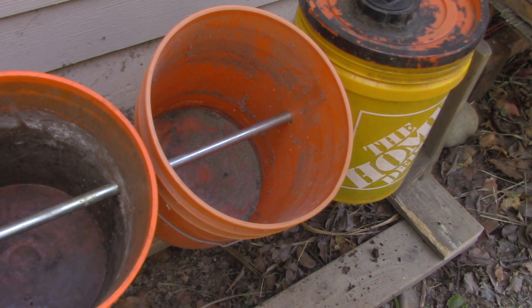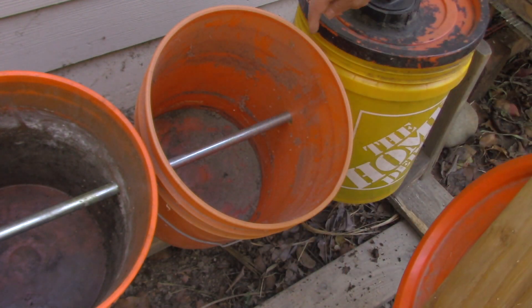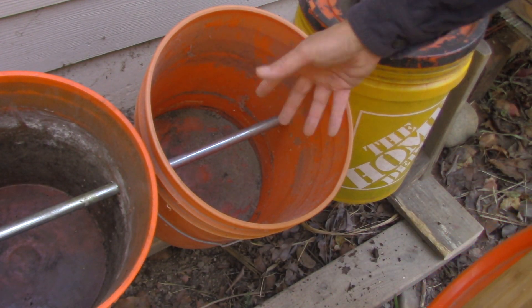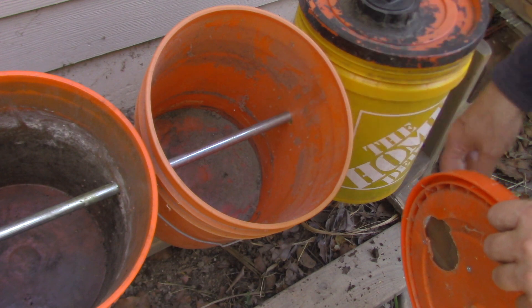One thing I need to do is buy new lids. I've got all these different things going on — this one's got some holes in it and I just screw the board on. I want to get the type that has a screw-on lid so you can just unscrew it and take it out instead of having to fight this seal. In the next video I'll show you how to get this working a little bit more efficiently.